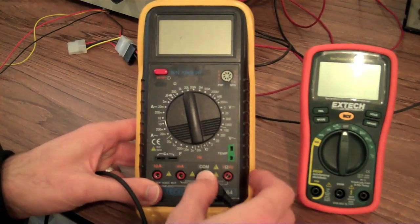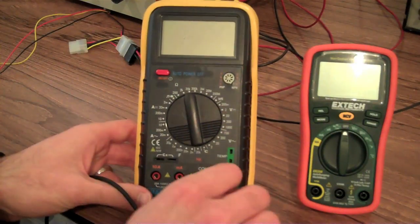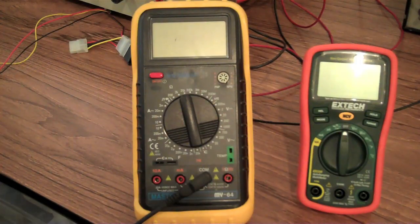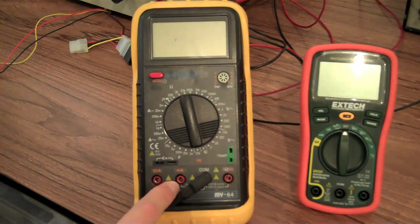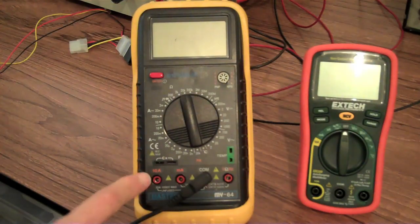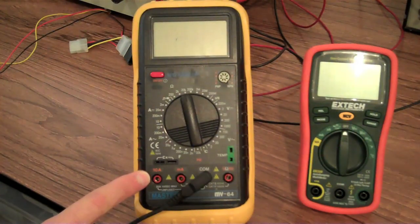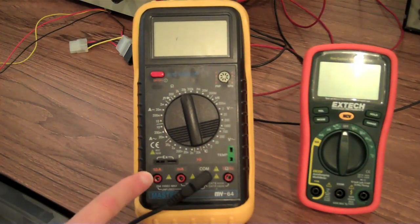So you connect your black test probe to the COM port. Your red test probe connects to one of the other ports depending on what test you're doing. This port here is for measuring voltage, resistance, and frequency. This port here is for measuring amperage within the milliamp scale. And this port here is an unfused port that can support reading of current up to 10 amps.